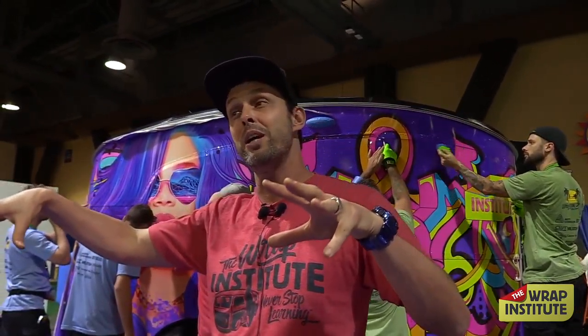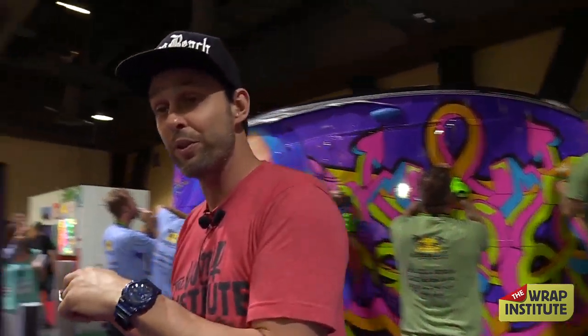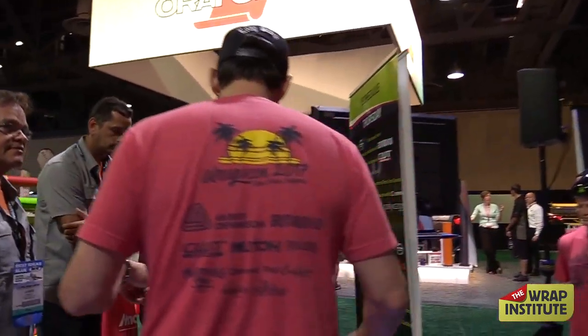I'm going to walk over here with Brian, the camera guy, and we're going to talk to Mike Osmond. So if you're interested in learning about lamination and how to laminate — especially that work table, which is really cool — feel free to come on over.